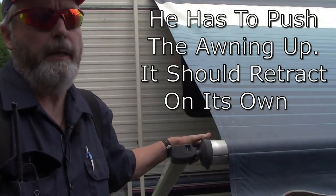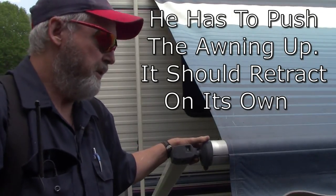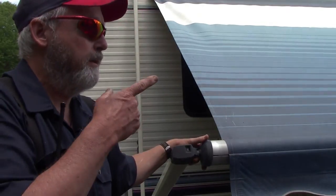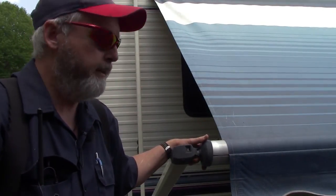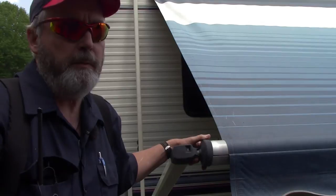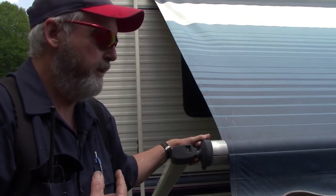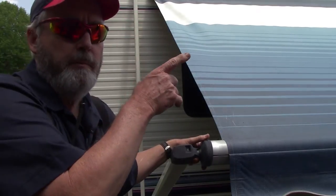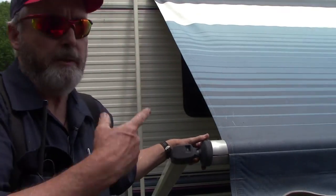I'm going to go ahead and take this end apart because this is the easiest end — this is the back end. The front end's got your latch and all that, so this one's easier to deal with. I'm going to take it loose and see if it has any spring tension at all. If it does, we'll assume the front one's broken and go up there, but we're going to start right here.